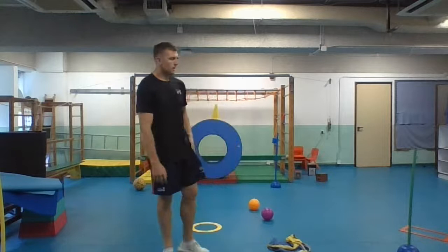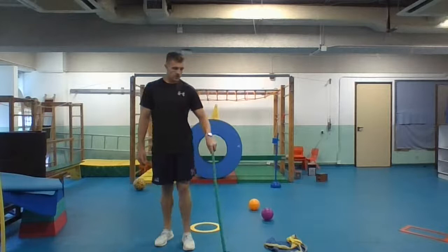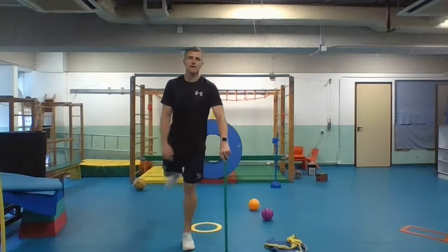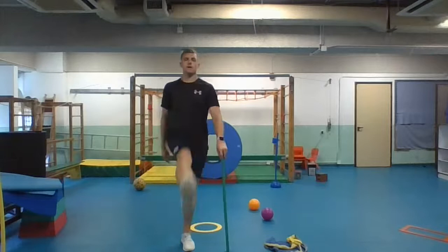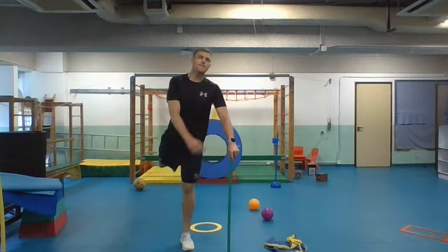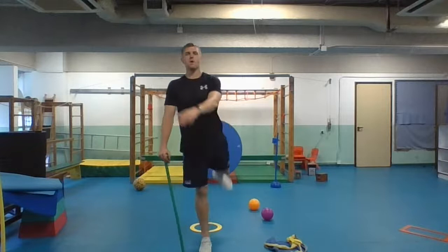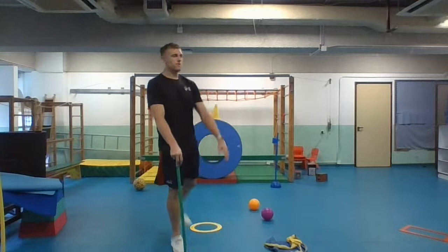Our next movement is still with our legs — leg swings. Leg swings are a very key part of our movement patterns because we need to use our legs in everyday life. You can use something to hold on to, and all you're going to do is swing your leg back and forwards. This is going to get our muscles and our legs moving, get them nice and long, help us with our backs, and get the blood flowing around our body a little bit better. The more we move, the more blood gets moved around our body.